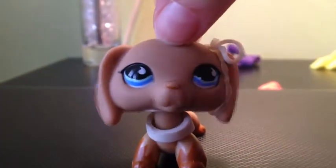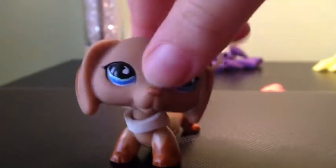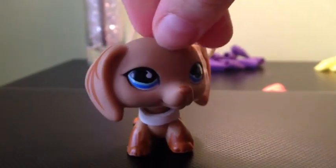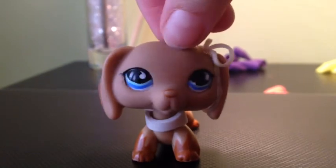Hey guys, so today I'm going to do another how-to video, and it's going to be how to make LPS collars. If you don't have any Hasbro collars, then this video will be perfect for you if you want collars.